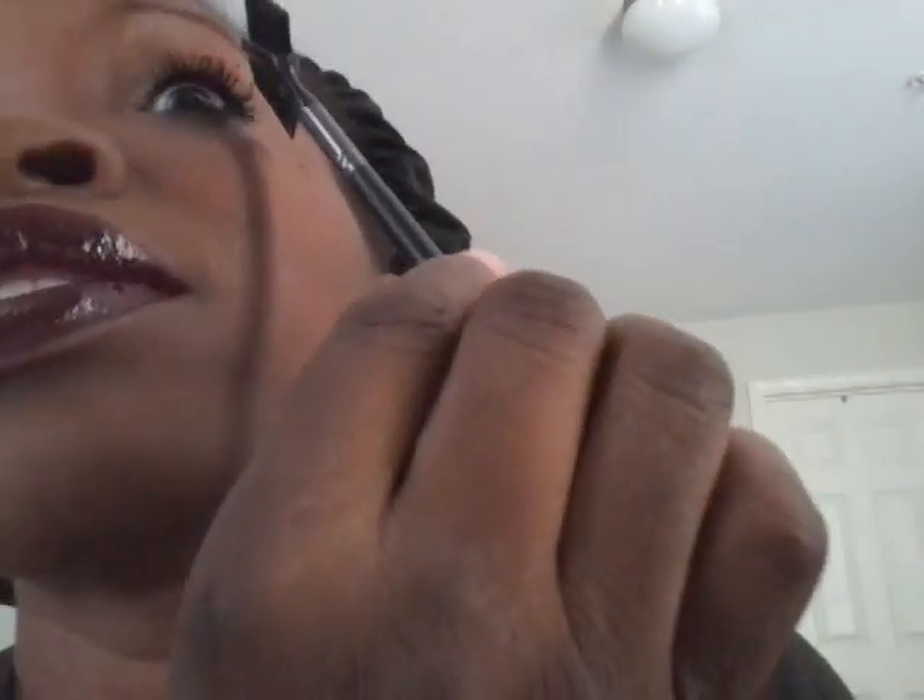One thing I wanted to show is: if you feel like your lashes are clumpy, use this tool — it's a Makeup Academy brow and lash comb, CVS brand. Just comb through while it's wet — you cannot do it while it's dry, it won't do anything for you. If your lashes look a little clumpy, you can comb through or even use a toothpick to separate them, but it has to be wet.